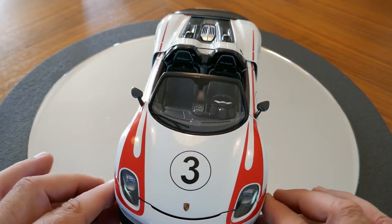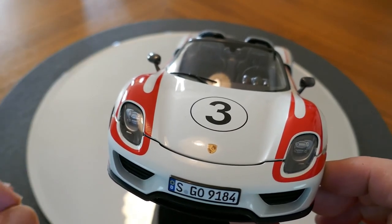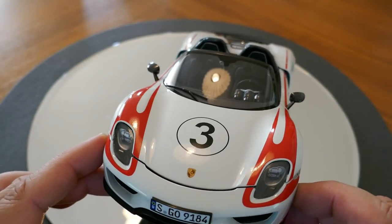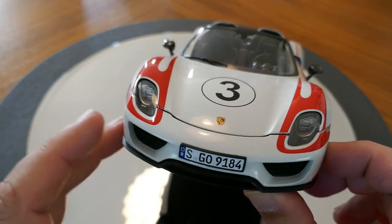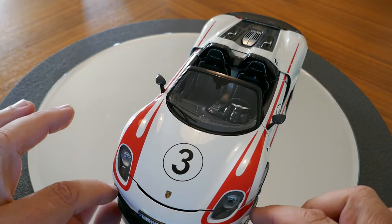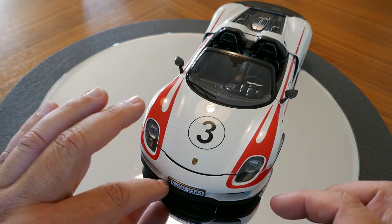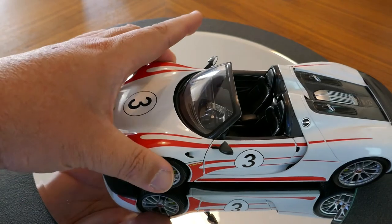Taking a look at the front, the headlight detail is excellent — projector beams behind plastic covers that look pretty good. The cooling vents for the brakes are not photo-etched and don't go all the way through, so you can't see the radiators behind them. The front air dam is textured carbon fiber plastic rather than a carbon fiber decal, but it's small enough that it really doesn't matter.